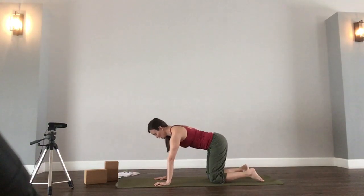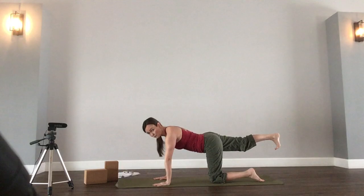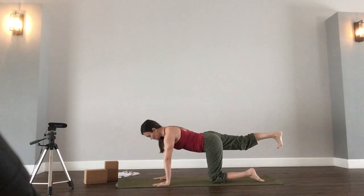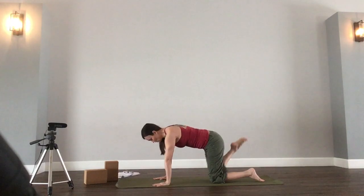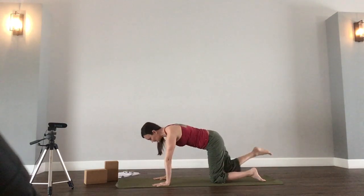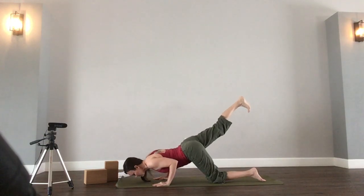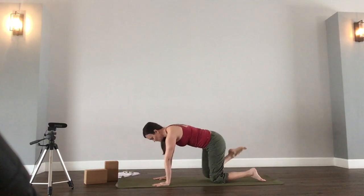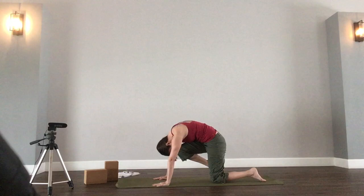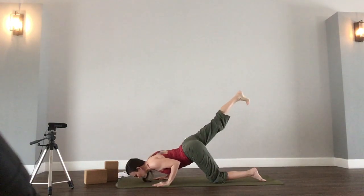Coming back to a neutral spine. On your inhale, extend your right leg back. Flex your foot and leg. Nice deep inhale. On the exhale, right knee to the nose — squeeze and hold. Round your back, press your shoulder blades up. Inhale, extend it back. Exhale, elbows hug the ribs as you lower. Inhale, push up. Exhale, knee to nose. Squeeze, hold. Inhale, extend. Exhale, lower — hug the ribs with the elbows.